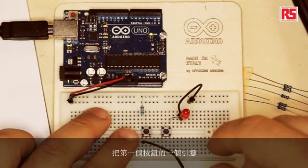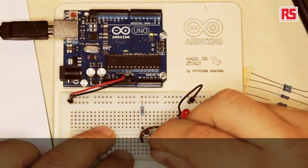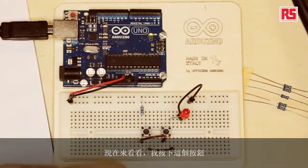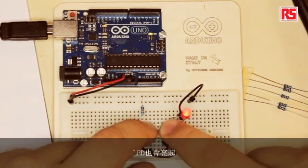The idea is that we can place one button next to the other and create two different paths that the current can use to flow through. Let's see what happens if we put these two push buttons in parallel. I'm going to connect one leg of the first push button with the same leg on the second push button, and do the same for the remaining contact. What happens now is that if I press the button, the LED comes on, and if I press the other button, the LED comes on too, and if I press both, the LED comes on. By creating two different paths for the current to flow through, I just need to press one of the two buttons for the current to reach the LED and light up.